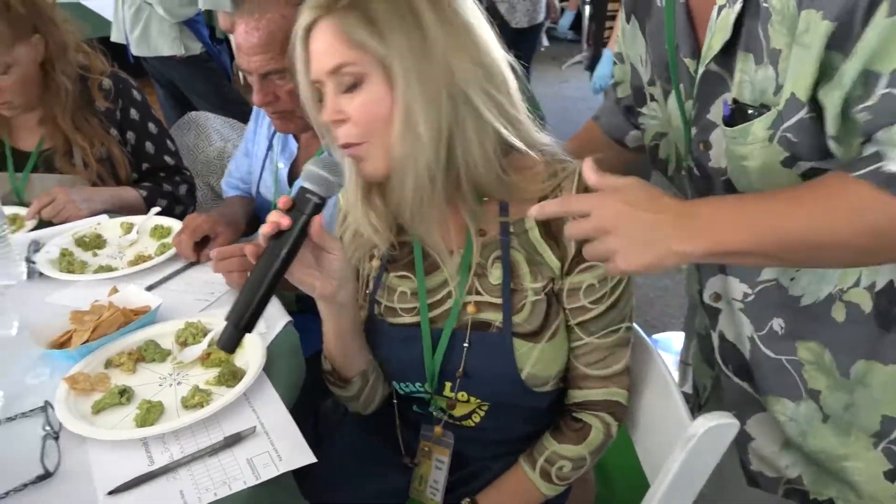Alright, so in a guacamole recipe it's really important that you have ripe avocados. That's key. As everybody would probably agree, if they're not ripe they're going to be hard and crunchy — you don't want that. You want the avocado part of it to just smush in your mouth. And you don't want it ground up too much so it's like baby pea puree from Gerber. No, that's not what you're looking for.